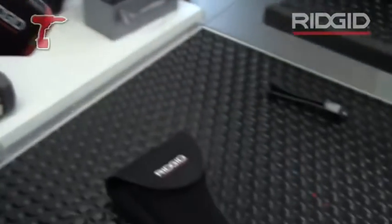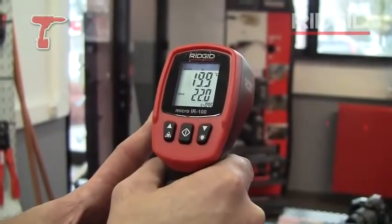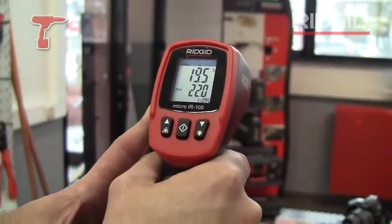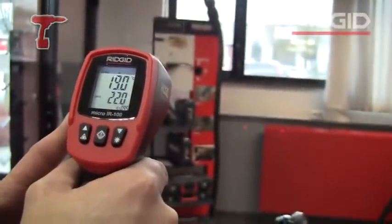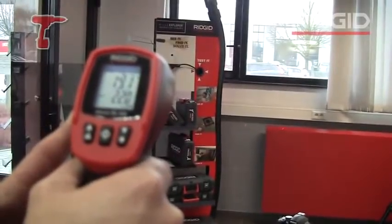You'll see that there are two red spots and they indicate the actual area that you're measuring — so that's a radiator over there. At the moment I'm currently measuring the temperature between those two red spots.